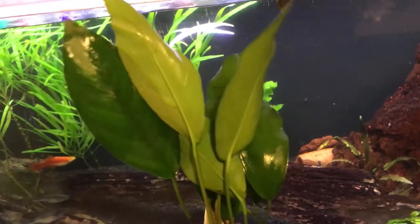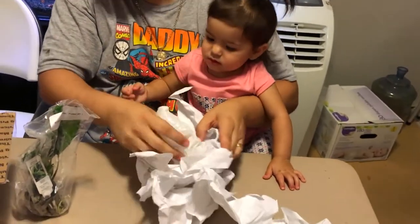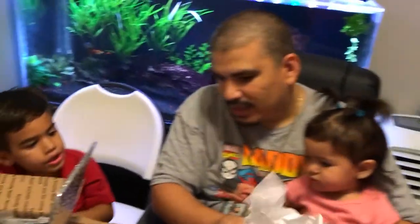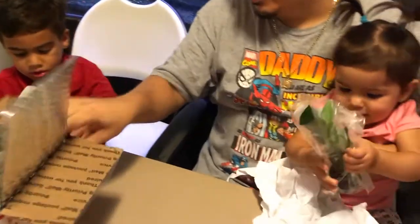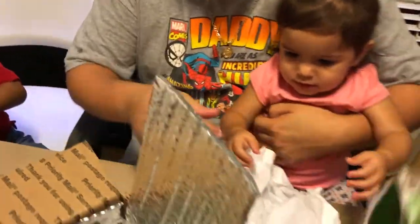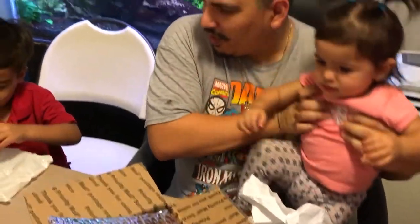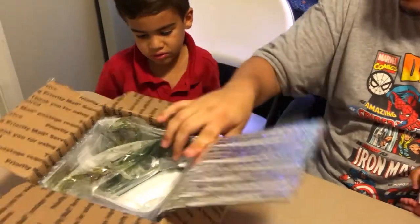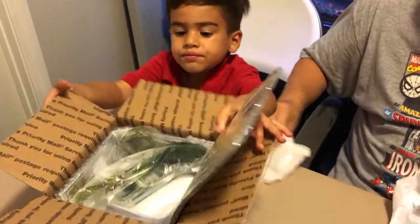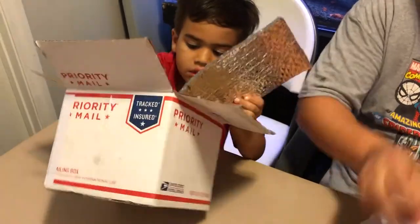Oh, what is this? You included a cooling pack! See, this keeps it cool — touch it. Because it gets hot here in Florida. Dominic, want to go to the next one or are you still admiring the cooling pack? See what else we got in that box. That was a gel pack — don't touch it.